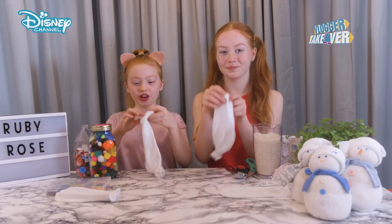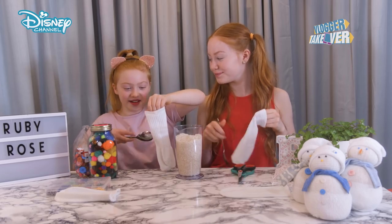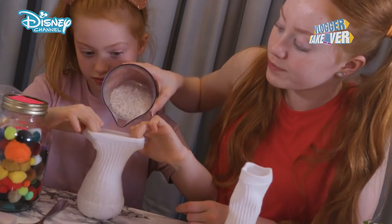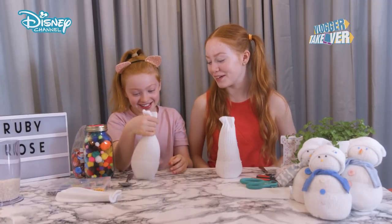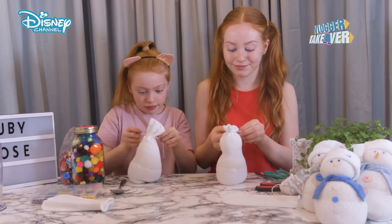So the next step is to turn your sock inside out and add some rice to it. Once you put a bit of rice in it might go to the top, but you actually need to push it down and shape it. I think it looks like an aubergine. That's a snowman shape, isn't it?